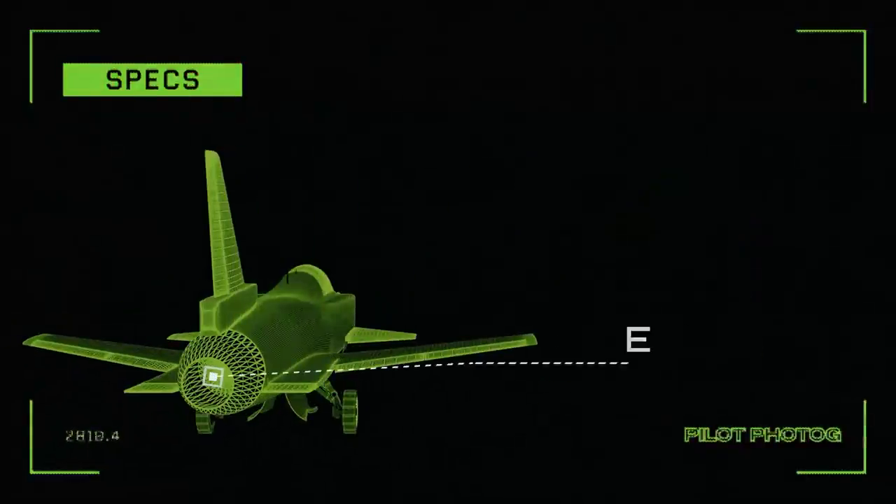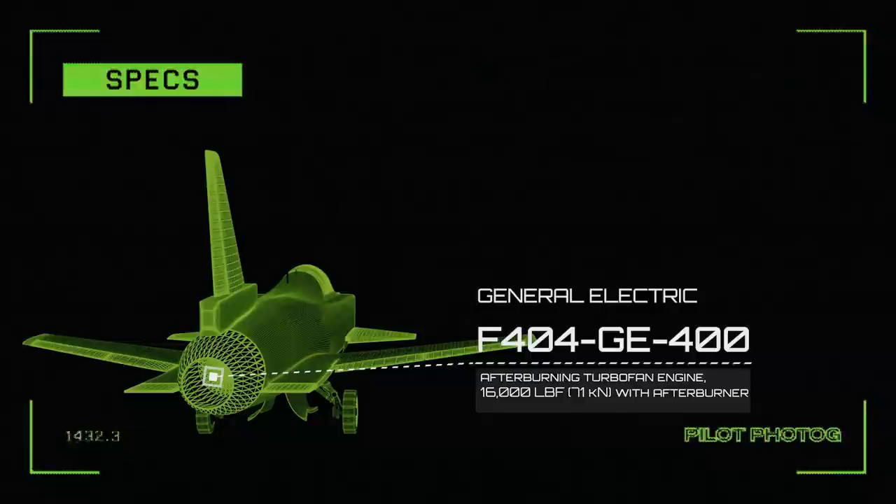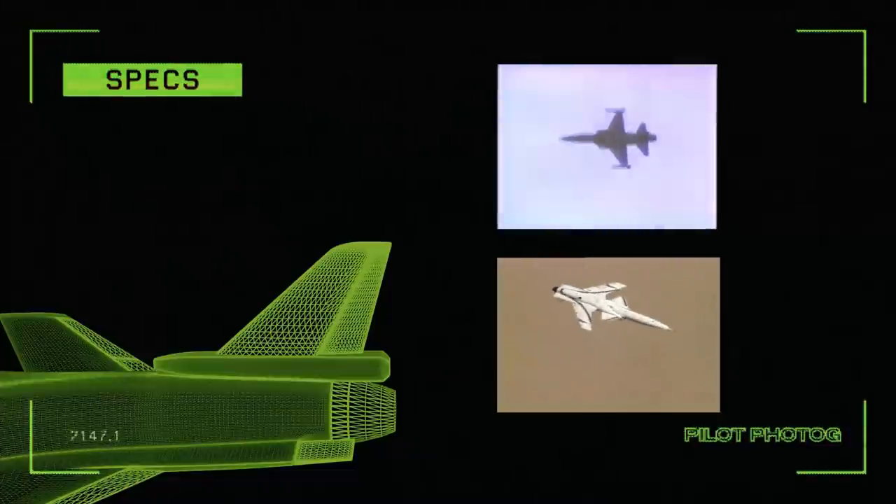The General Electric F-404 series engine was similar to the one used on the F-18 Hornet as well as the F-20 Tiger Shark. The F-20 had used the F-404-100 engine, while the X-29 used the F-404-400 engine.